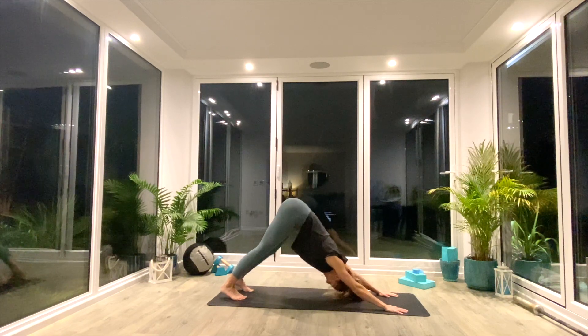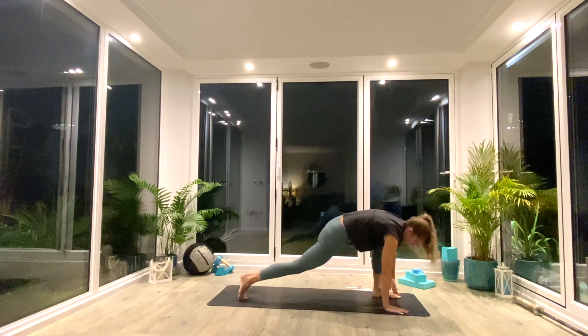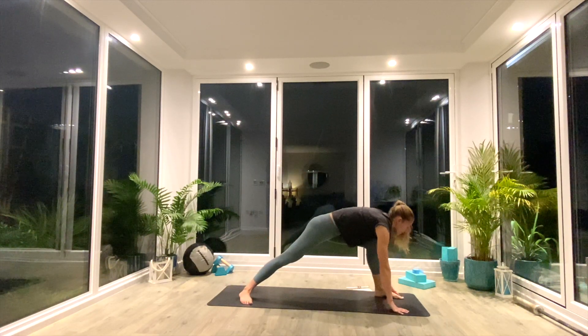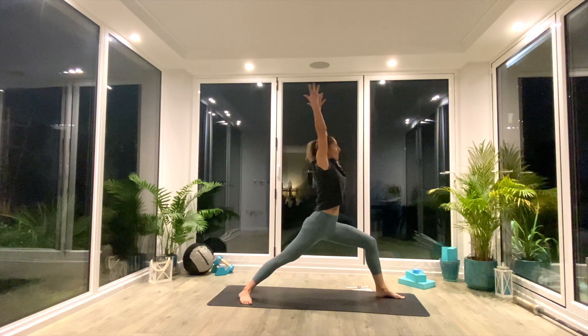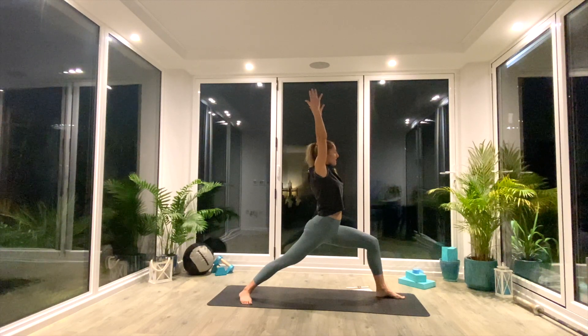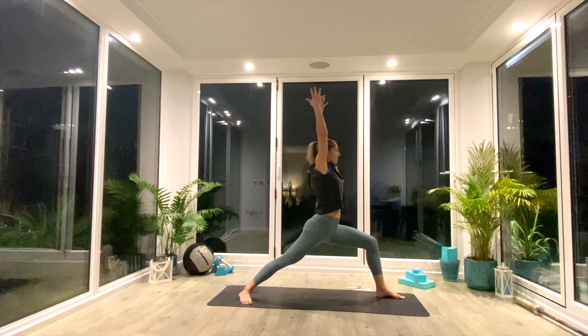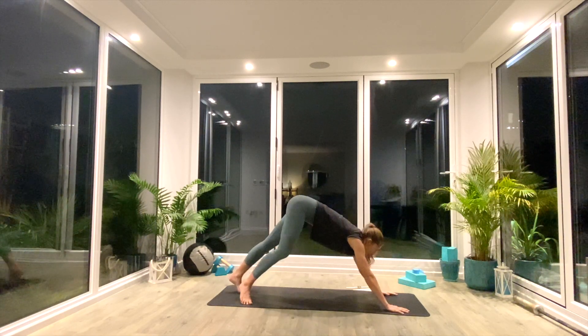And we'll repeat on the other side. So inhale, left leg goes high to the sky — three-legged down facing dog. Swing the leg through, plant the back foot. 45-degree angle for that warrior one set up. Inhale to lift into warrior one. Exhale, sink into that lunge. Take a nice deep breath in. Exhale, release the hands and step back to down facing dog.